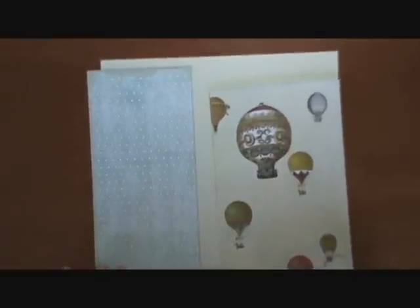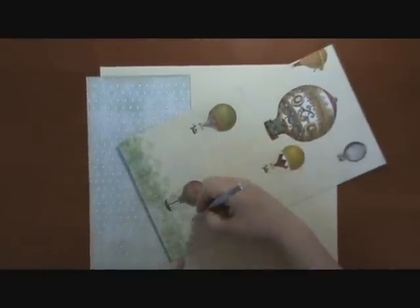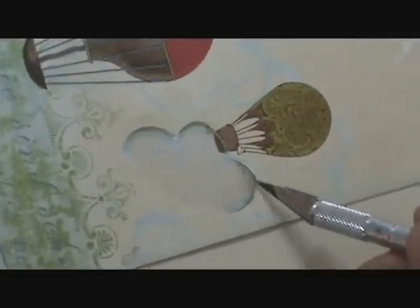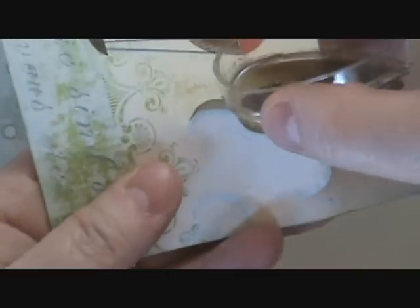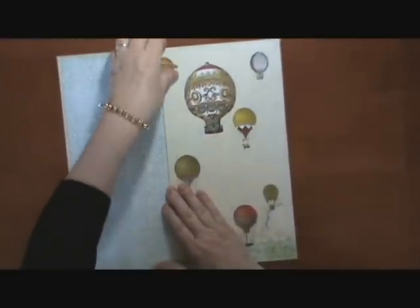On this side of the paper, we took our exacto knife and cut along the cloud, going all the way around. When done, you pop it up and you have your little cloud cut out. We took our inker and inked along the cloud for definition. Then we put a sticker on the back, glue it in place right down on our backing. We do the same on the other side and put that down as well.